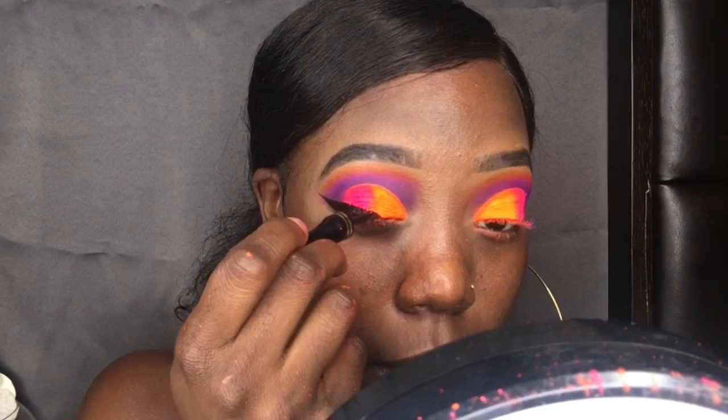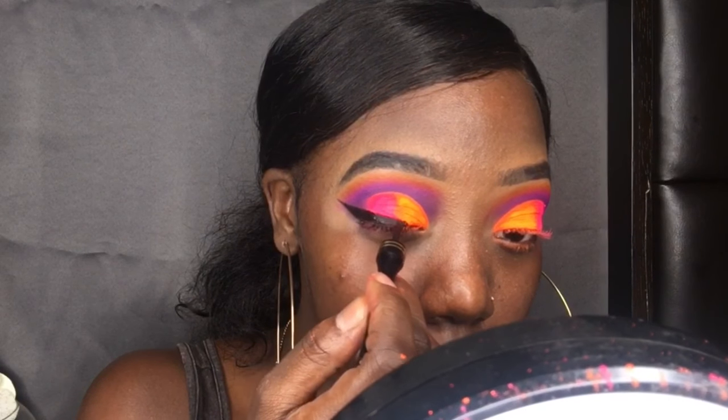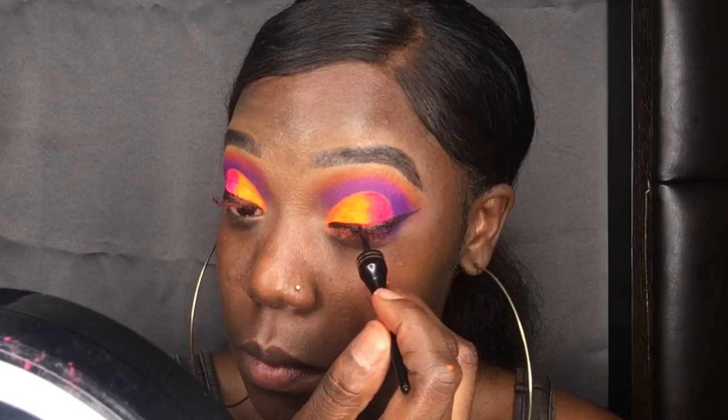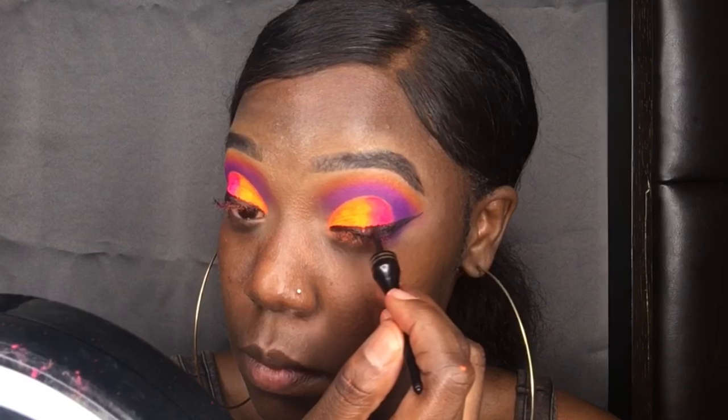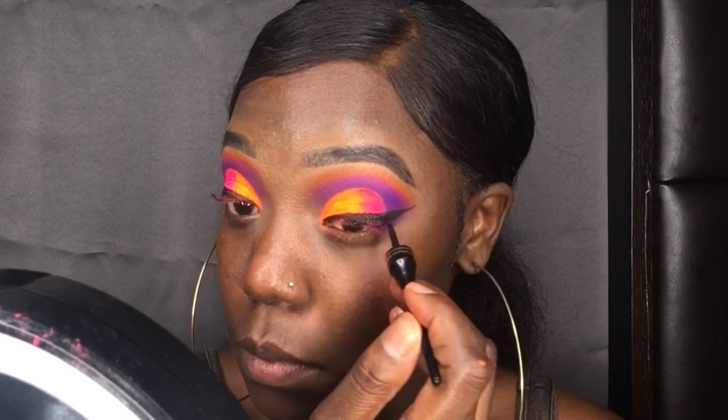Now for the liner — it's a little thicker than usual. I'm giving that fake little drag thick liner because this look needs it, that's why I did my cookies like that. This liner is, I believe, Ruby Kisses black liner.